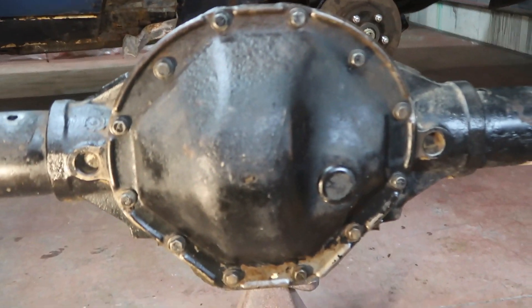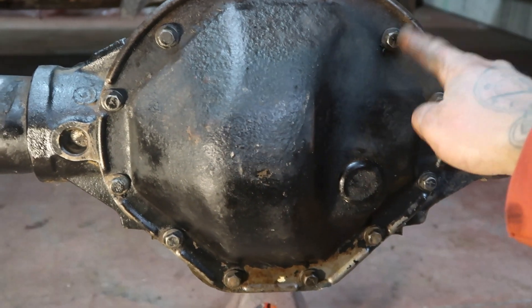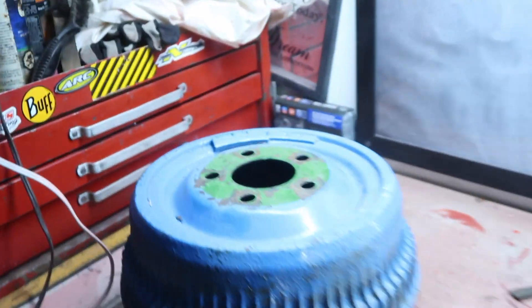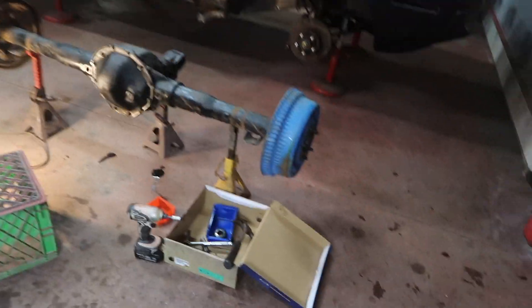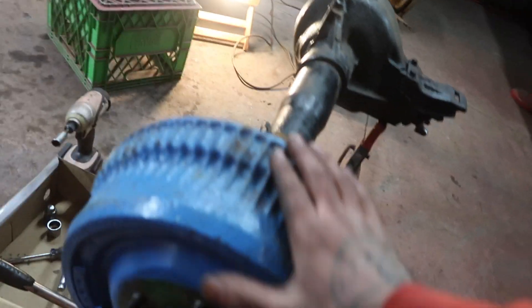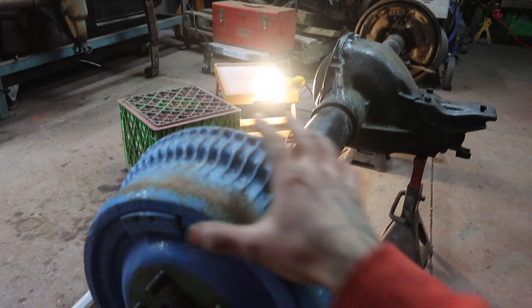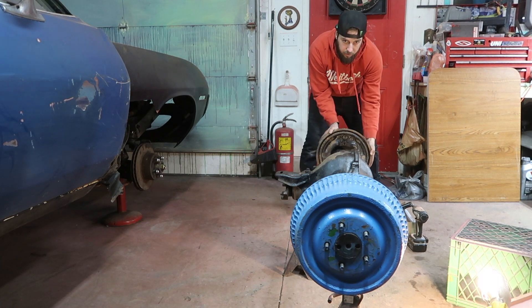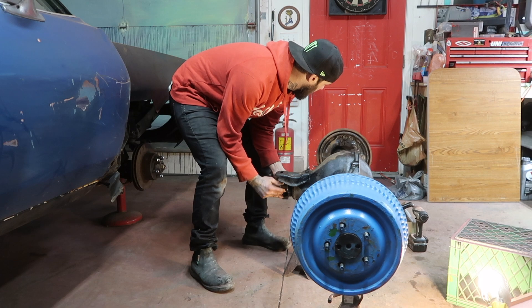Just like that we have the rear end all assembled - the back cover is on. The nine and a quarter Chrysler rear end has a twelve-bolt cover. Let's grab the drums. Check this out - got the drums on, and when I spin this one the other side should spin in the same direction. There you have it - that's a posi two-wheel deal baby. I am stoked on that - it's all reassembled.